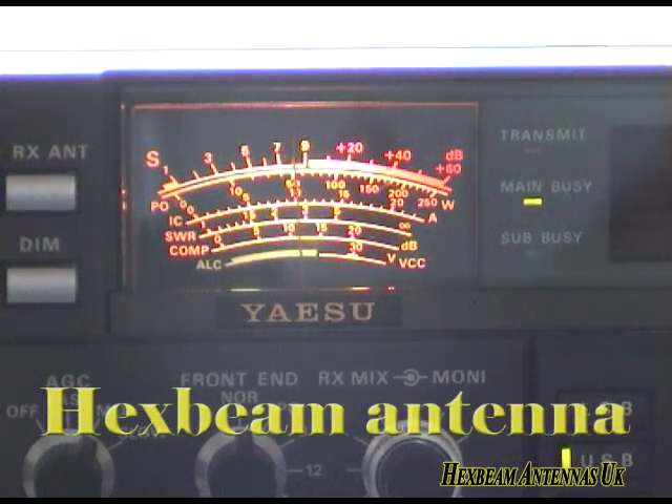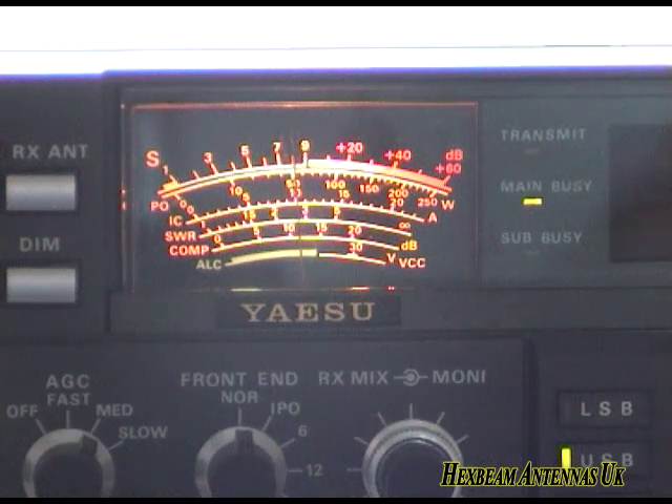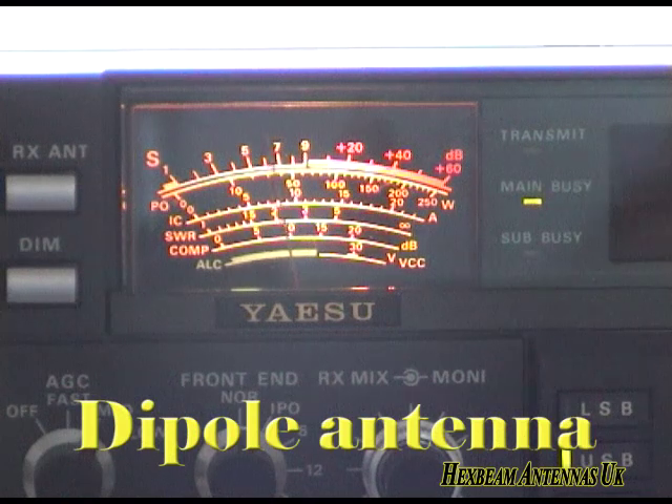We are doing a comparison test today between a multiband dipole and our hex beam antenna. This is on our hex beam at the moment. I'll just switch it over to the dipole.